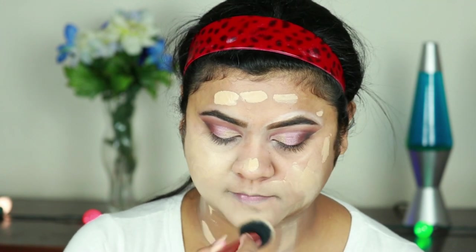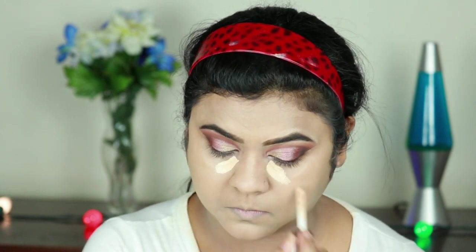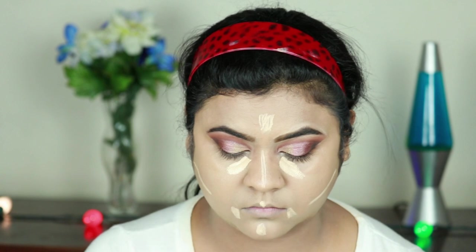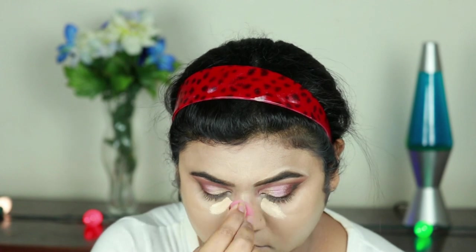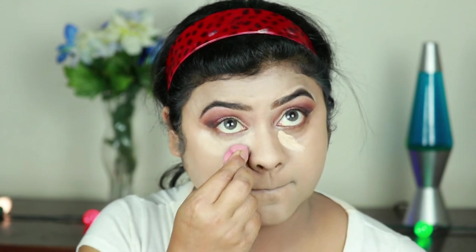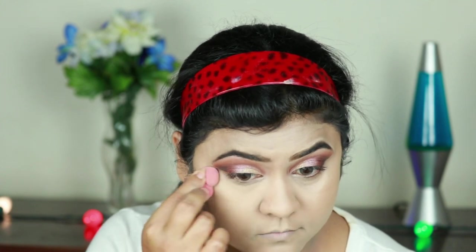I already shared a full in-depth review of this foundation — I'll link that video down so you can check it out. Now I'm using the same Makeup Revolution concealer under my eyes. I'm not applying a lot because it has a very thick consistency and too much makes it slightly cakey. I'm blending everything out with the same damp beauty sponge. Always stare at the ceiling while blending your under-eye concealer.